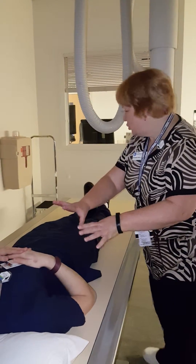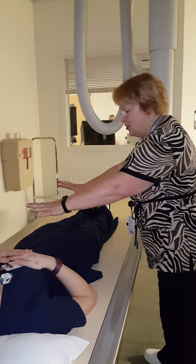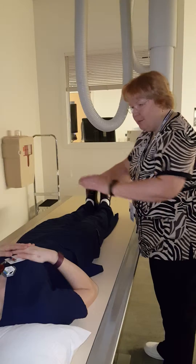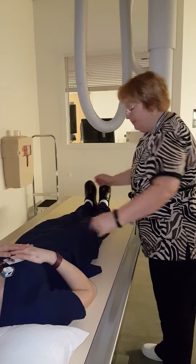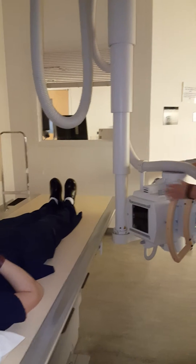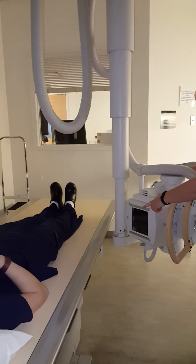Make sure that your patient is lying straight on the table. We will be moving her over to the edge of the table in a bit, but the most important thing is making sure she's completely straight on the table. From there, you need to make sure that the tube is angled at a 45 degree angle to the long axis of the table.